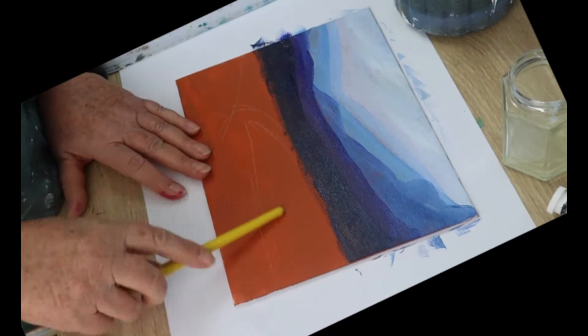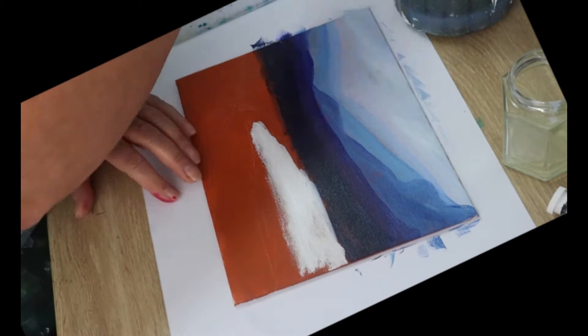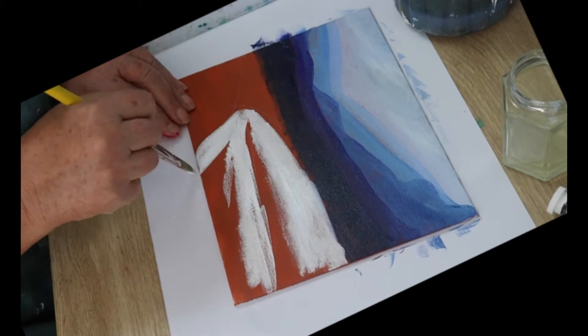Now we're going to paint the water area white. That's basically just so we know exactly where it is when we're putting all the other elements in. We'll be painting over that in blue later on.